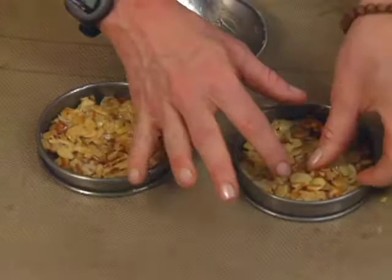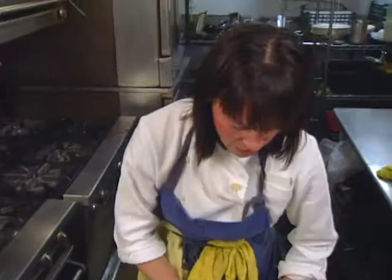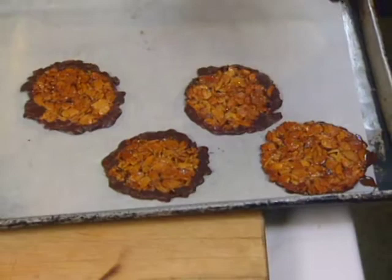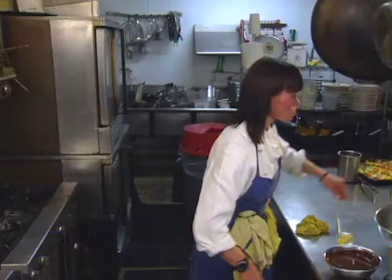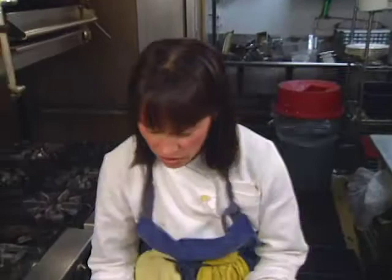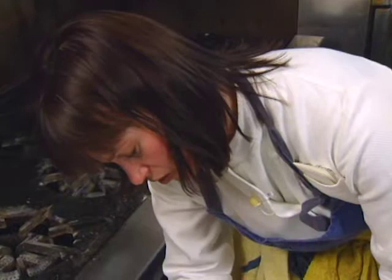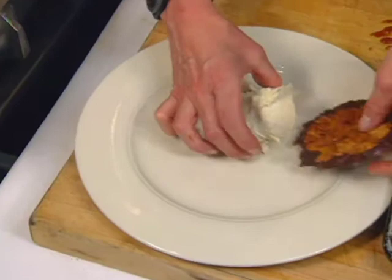They're out of the oven and they're very nice and delicate. I have some melted semi-sweet chocolate here, and you just carefully lay the cookie in there. Then it needs to set up in the refrigerator. This is just a very simple dessert that you can serve at home — just a little vanilla ice cream and the Florentine.